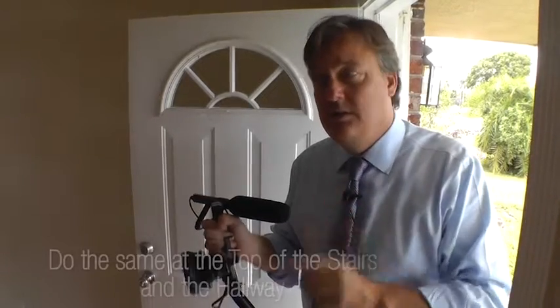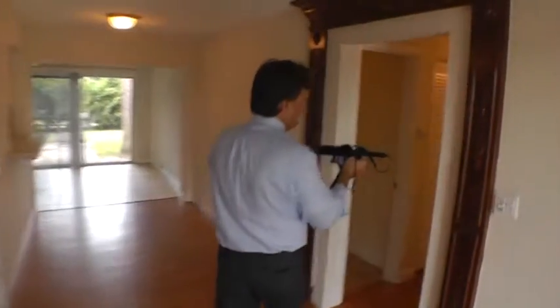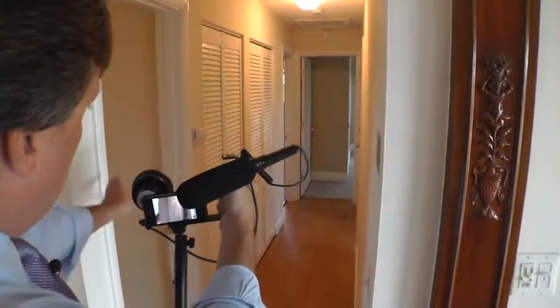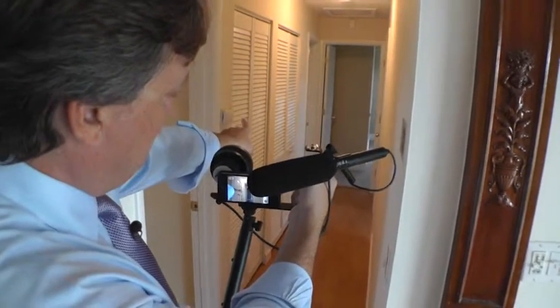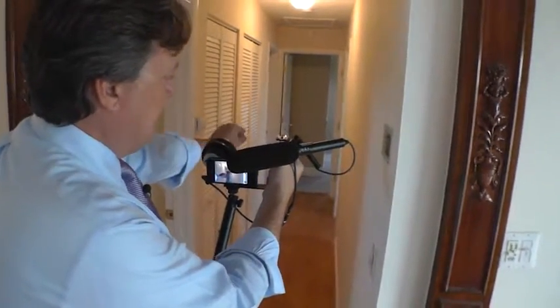When you get to the top of the stairs, do the same thing so they know the layout of the second floor. When you get to a hallway, do the same thing. Here is the bedroom wing of the property: there's a guest bath to the left, the coat closet and air conditioning, the door at the end to the left is the master suite, a second bedroom and a third bedroom right here. Now let's give you the tour. Describe the floor plan at every available opportunity — your viewers will love it, and what they remember they can rent.